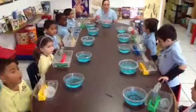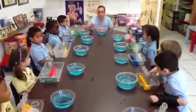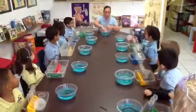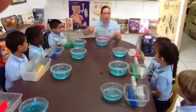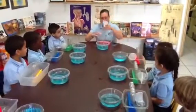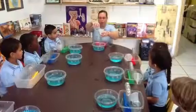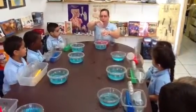This is a funnel. Everyone say 'funnel.' It's a funnel.